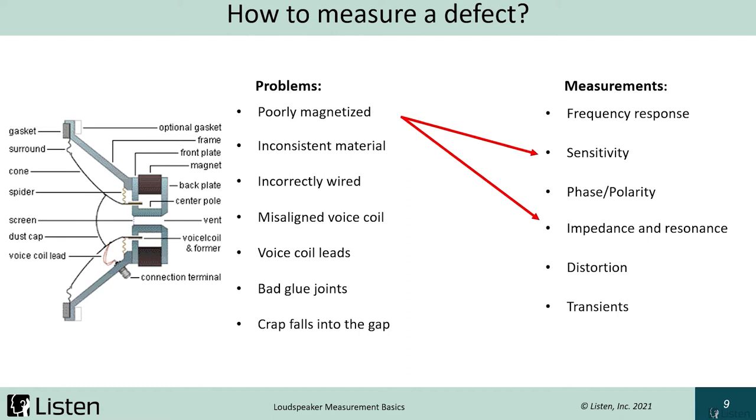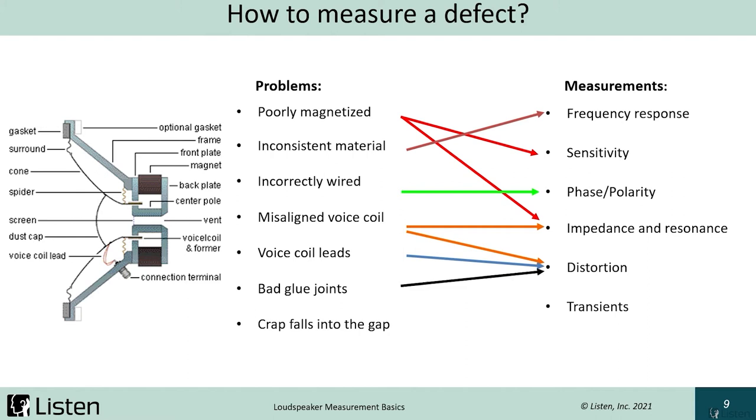A poorly magnetized motor can affect the speaker's sensitivity and impedance. Inconsistent materials could affect frequency response — for example, using a cheaper spider or thinner diaphragm could change the desired response. If we wire incorrectly, this could affect the polarity. If we don't center the voice coil correctly in the magnetic gap, we could encounter problems with resonances and distortion. Voice coil leads could show up as rub and buzz — if they start hitting the cone or something else, that would sound bad and look like rub and buzz distortion. Bad glue joints would also look like rub and buzz distortion. Lastly, if debris falls into the gap, that would look like transients.